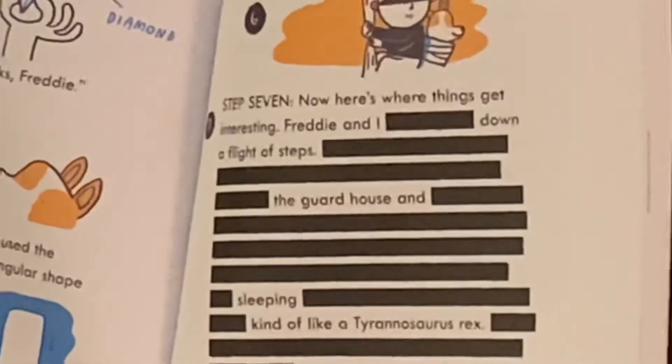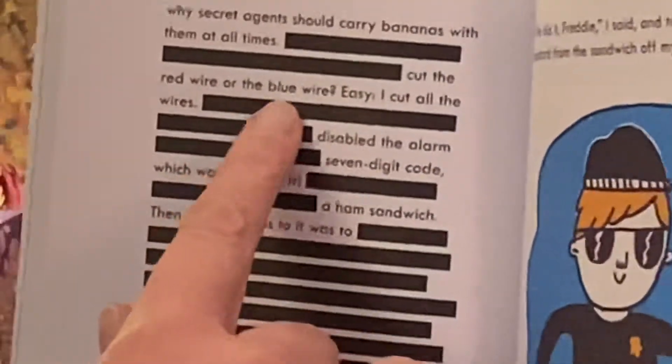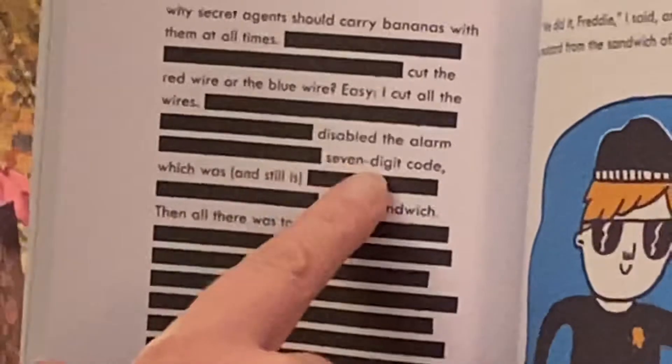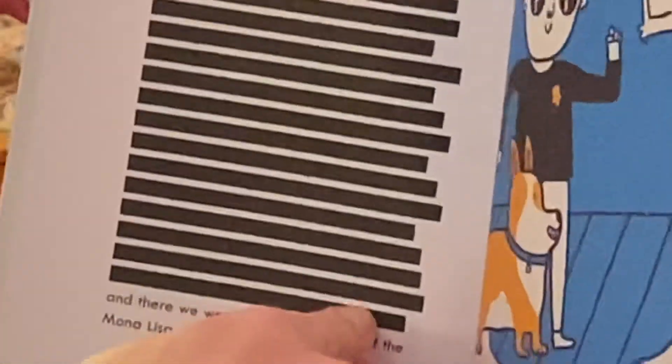Step seven — now here's where things get interesting. Freddy and I [blank] down a flight of [blank, blank, blank, blank]. [Blank] sleeping [blank]. Kind of like a Tyrannosaurus Rex [blank]. Using seven bananas. What? Which is why secret agents should carry bananas with them at all times. [Blank.] Cut the red wire or the blue wire? Easy — I cut all the wires. [Blank.] Disabled the alarm. [Blank.] Seven digit code, which was — and still is — [blank] — a ham sandwich. Then all there was to it was [blank]. And there we were, standing in front of the Mona Lisa.